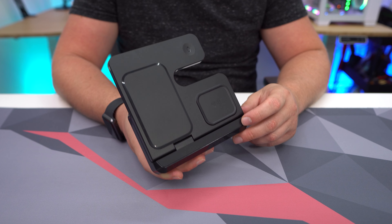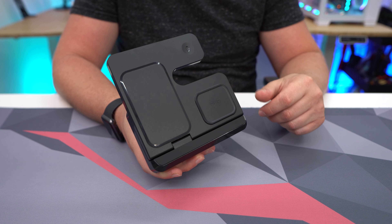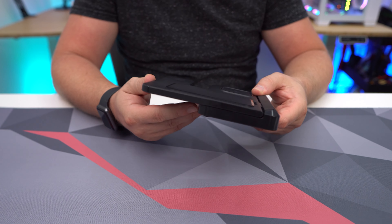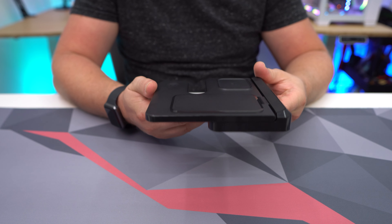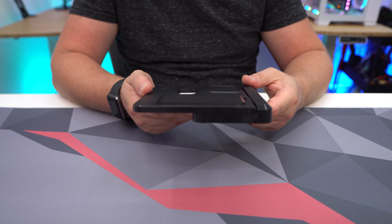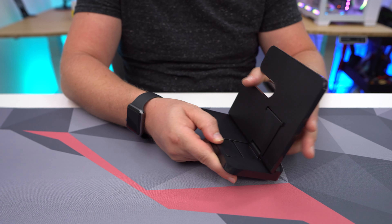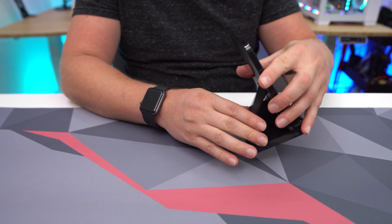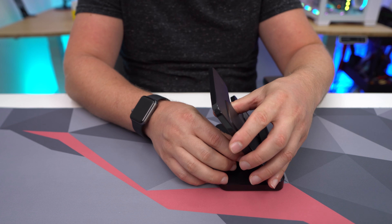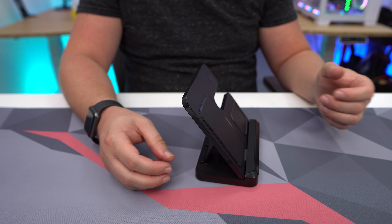Taking a closer look at the 3-in-1 charger, I have the black version, and it also comes in white. When you get it, it will come sort of flat like this, which makes it really ideal for traveling — you can easily throw this into luggage or something like that. Getting it set up is extremely easy; you just open it up.